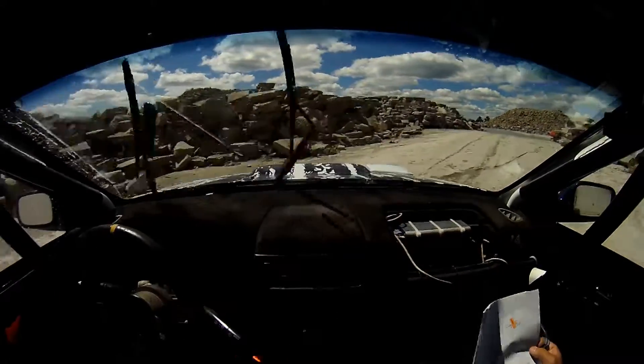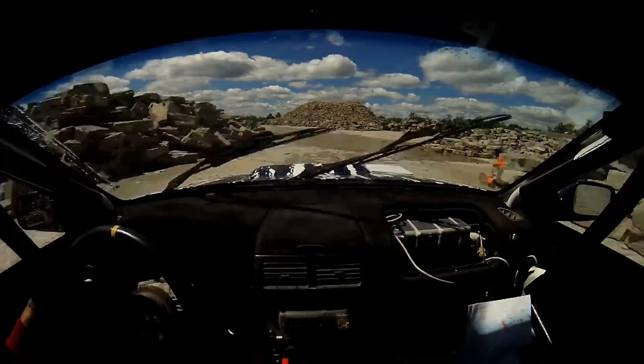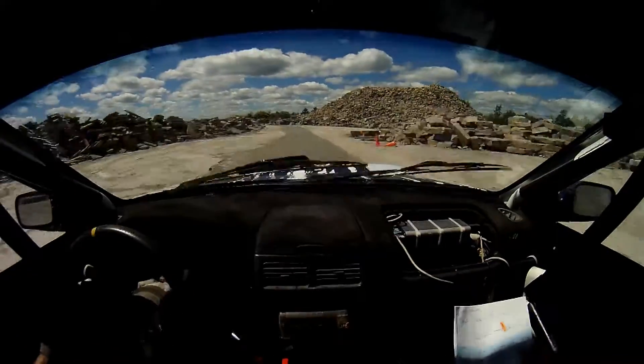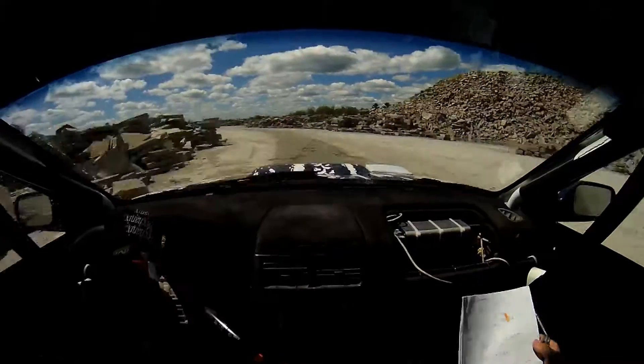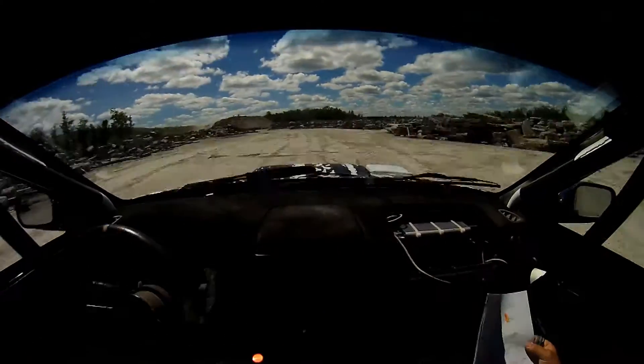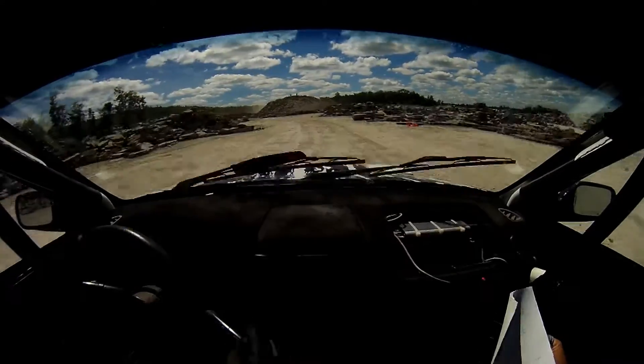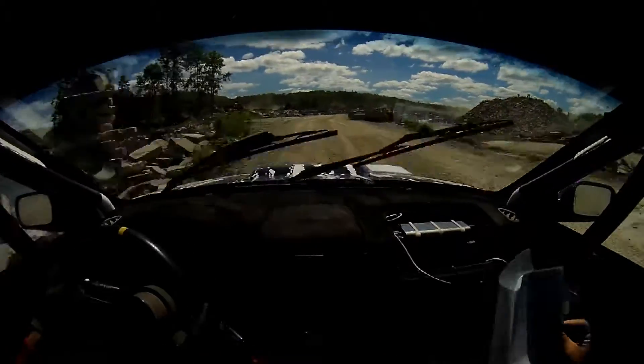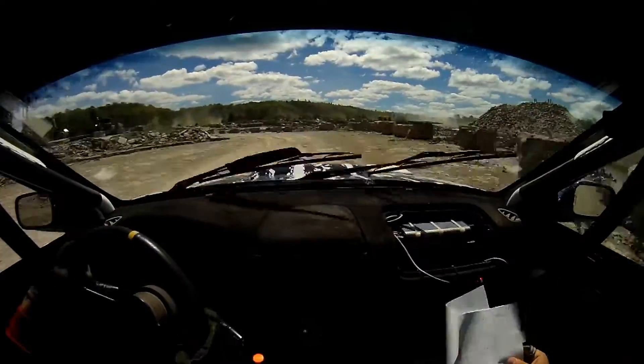That was not tidy. 80 over water. 5 left. 70. 6 left into 4 left short, narrows, no cut. 4 left short, narrows, no cut, into 6 right. And 4 left and 2 right into merge.